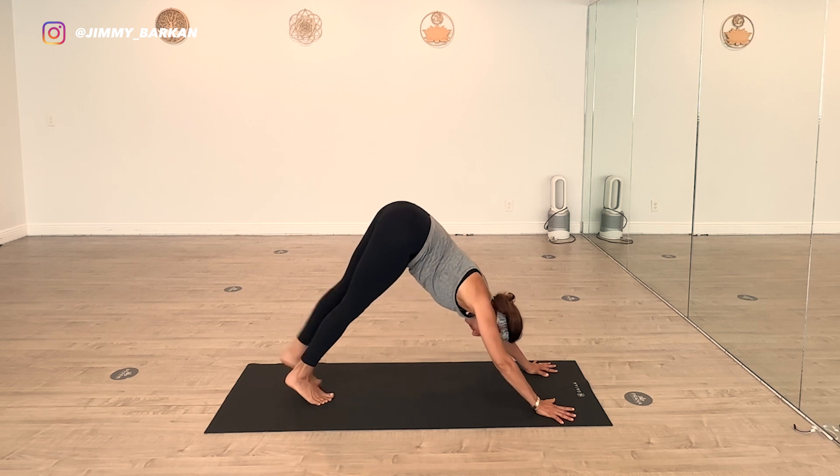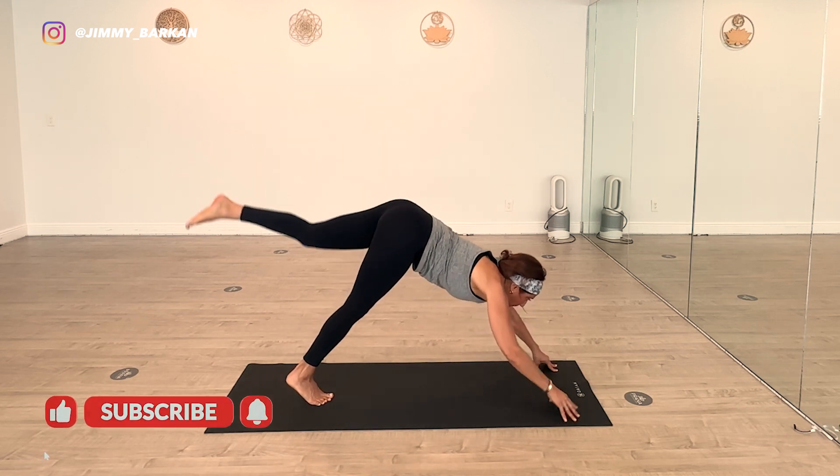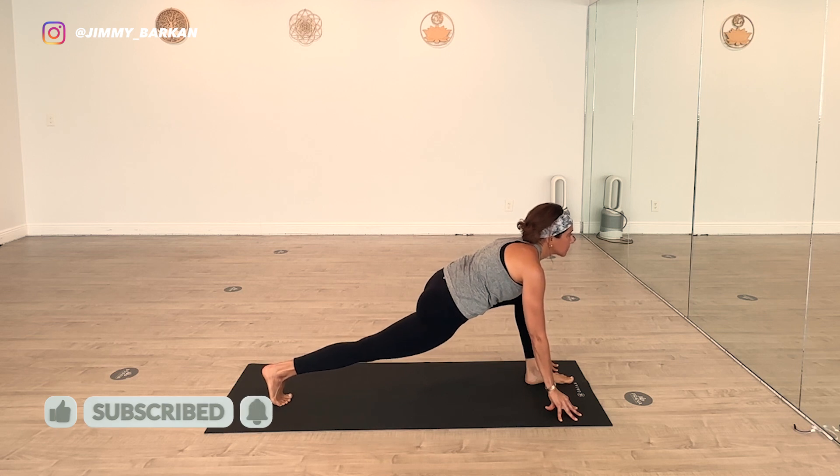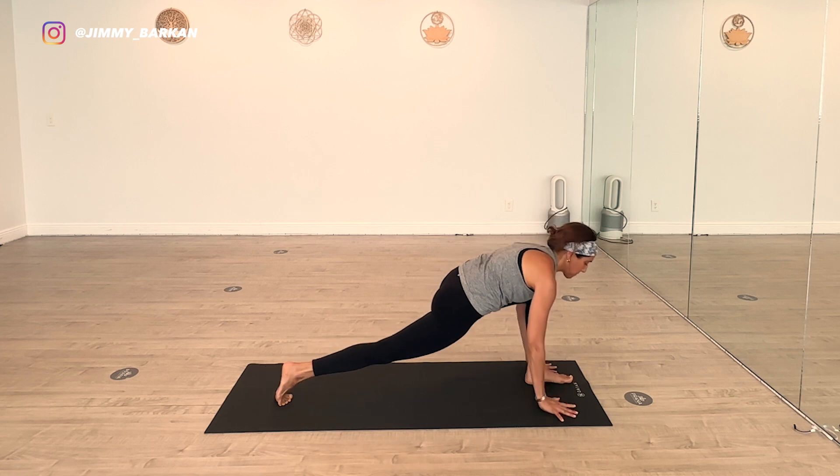Left leg through into runner's lunge. Pull back on the left hip. Back leg straight. Hamstring to the ceiling. Exhale. Inhale. Left leg back. Downward dog.